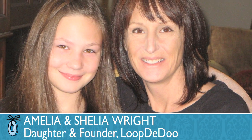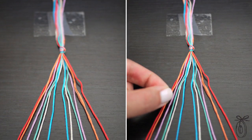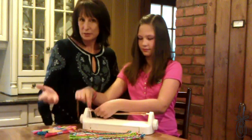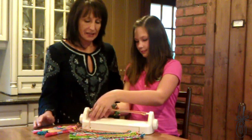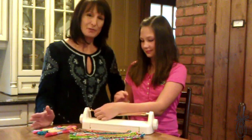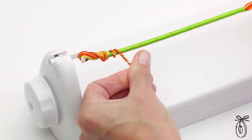The Loop-de-Do was developed by an engineer, Sheila Wright. She was inspired by her daughter who was eight years old at the time and was trying to make friendship bracelets but struggling. Amelia was struggling making one the traditional way by weaving, and I thought there had to be an easier way, so I came up with this completely new way where you spin bracelets instead of weave them.